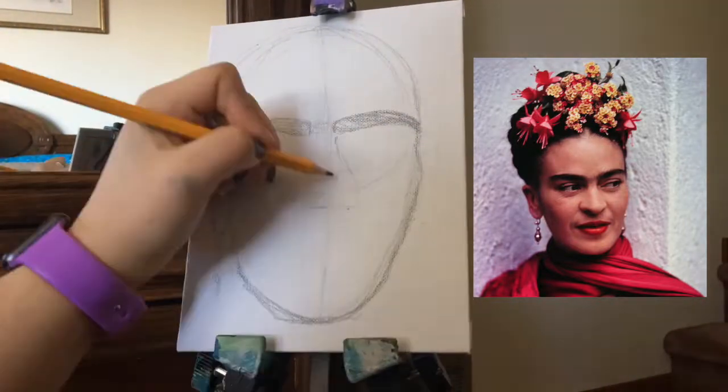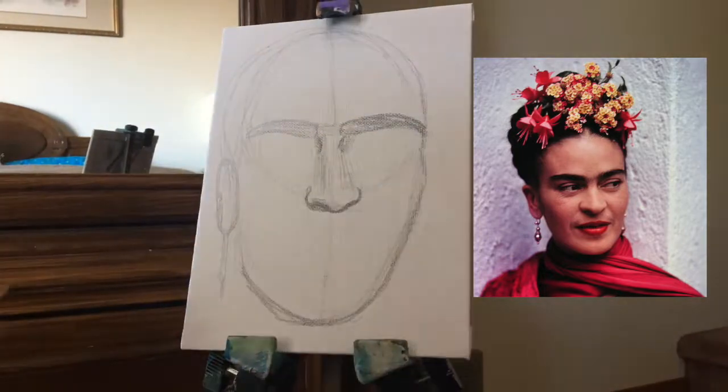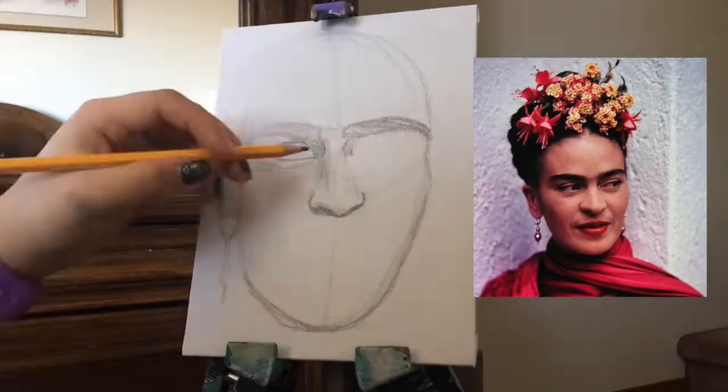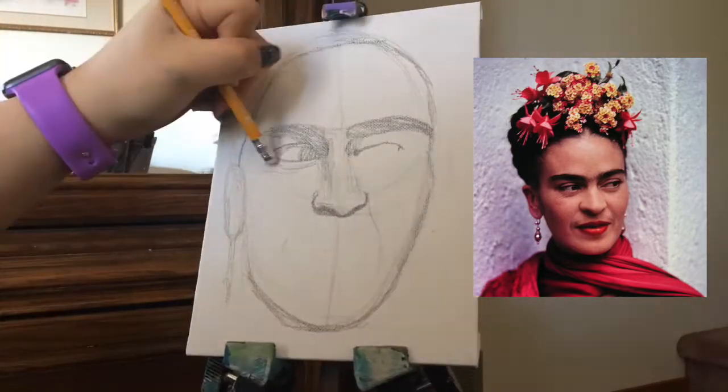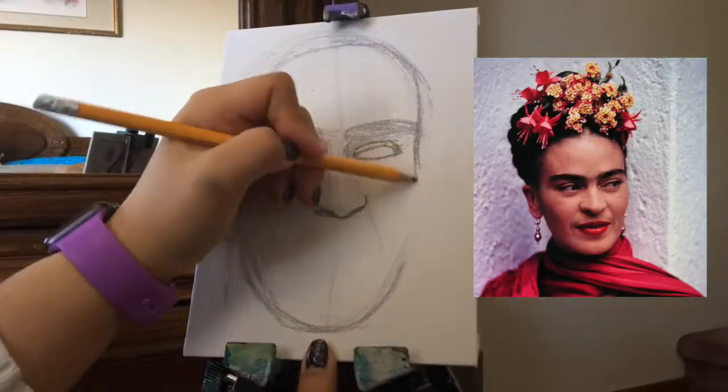I'll start with this sketch, I'll try to do it as accurate as possible. I know a few tricks to do proportions, so if you want to see some of those tricks, comment down below and I'll do a video about it.